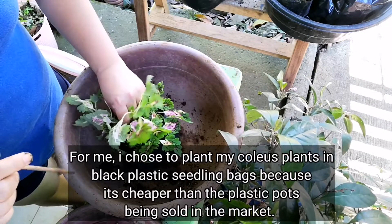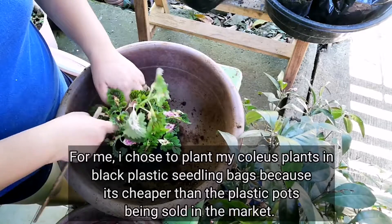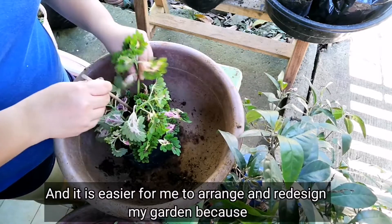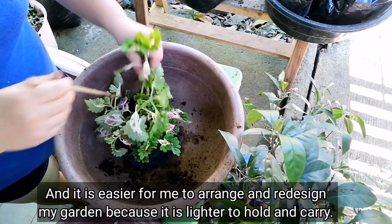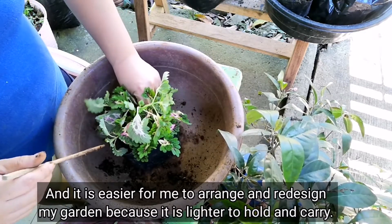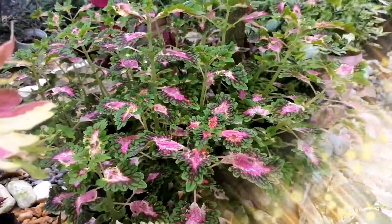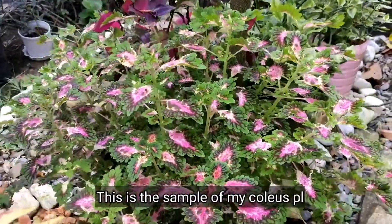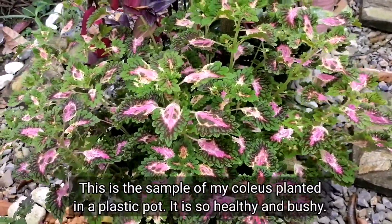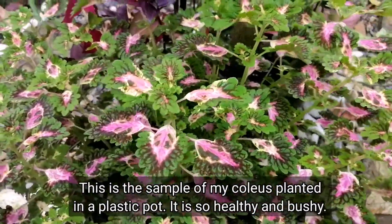You can plant your mayanas in plastic seedling bags, pots, improvised pots, hanging pots, or vertical pots. For me, I chose the black plastic seedling bags because they're cheaper than plastic pots sold in the market. They're also easier to move around the garden if I want to redesign the arrangement, since they're lighter to carry and easier to manage. Plus, they look great in the garden when grouped together.